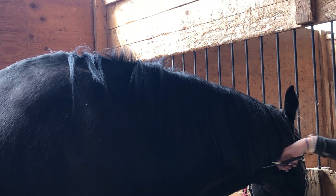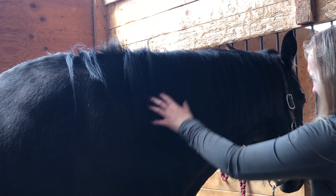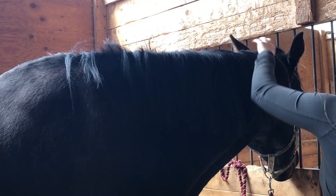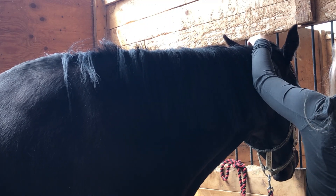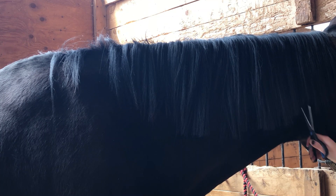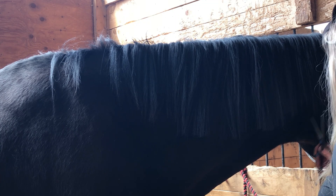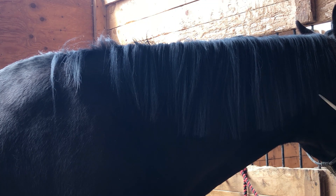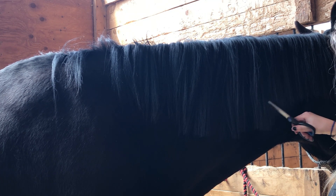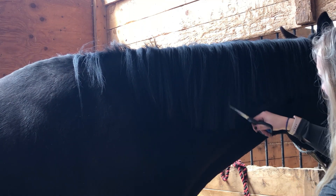Next we'll move on to the actual mane. If your horse's mane is very long like King's is here, you can do a first pass just straight across to get rid of some of the length. Don't worry about evenness at this point — you want it roughly the same but it's not a huge deal. Once you've got the bulk of the length off, you're going to go ahead and trim that mane at a 90 degree angle or at a 45 degree angle. This is going to allow you to take off some length without giving it a blunt trim. You're going to repeat this process as many times as you need, making sure that you're brushing out the mane every now and then to ensure that there are no long pieces hiding behind it.